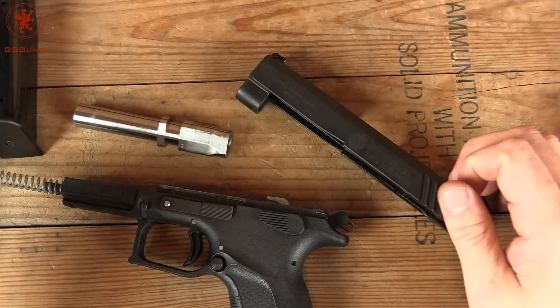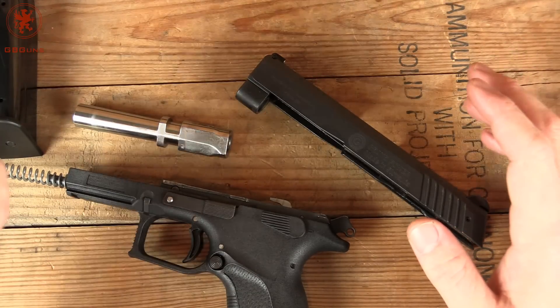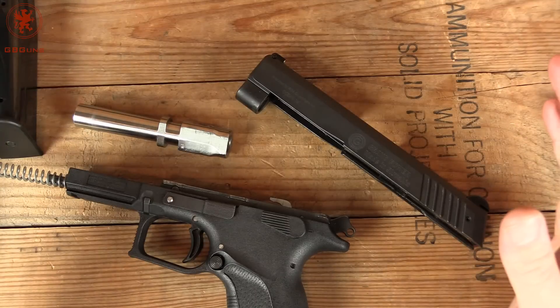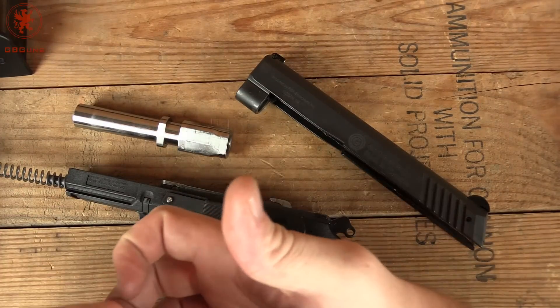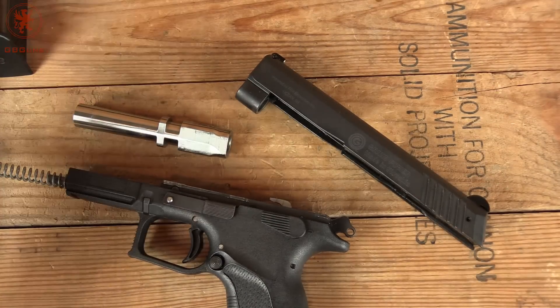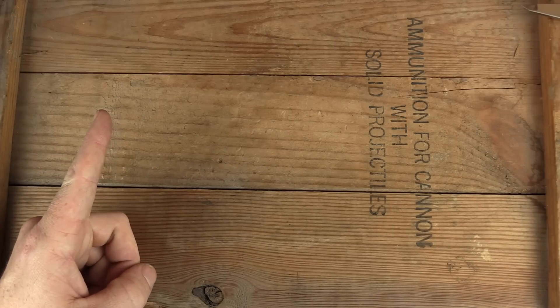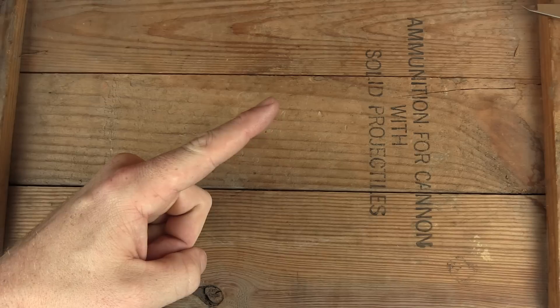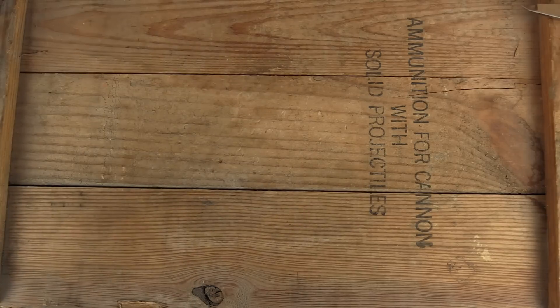We'll get this reassembled and back out to the range. For any technical questions, check the description of the video — I'm tired of reading numbers to everyone. MSRP? Search for it, or ask your dealer. You're going to get a different price than I would, than someone in New York would — well, they probably can't have this — but pricing is shopping. Thanks for watching GB Guns. If you watched this far, you appreciate our format. Click the big griffin here to subscribe, check the related video link, or the playlist relevant to this video. We appreciate your feedback and comments — join us on Facebook and Instagram, and we'll see you in the next video.